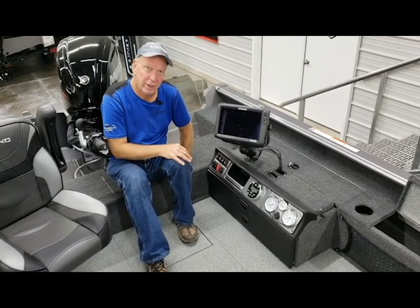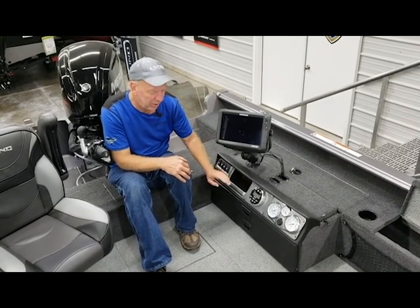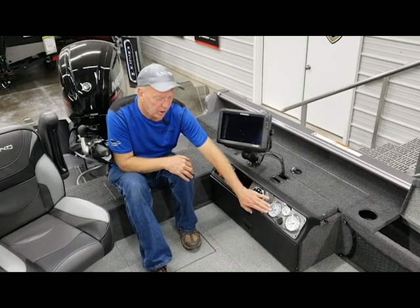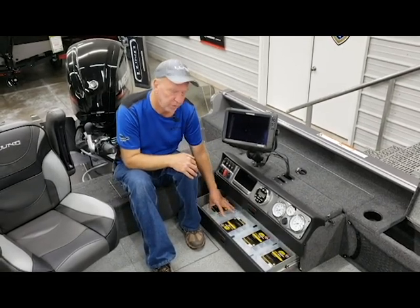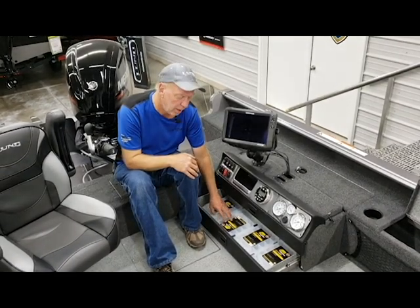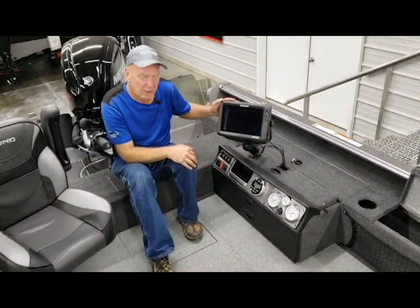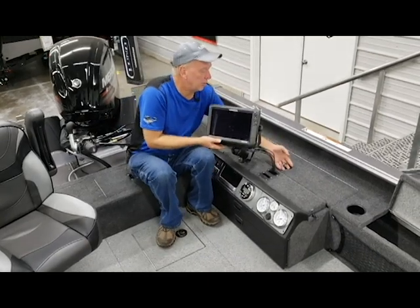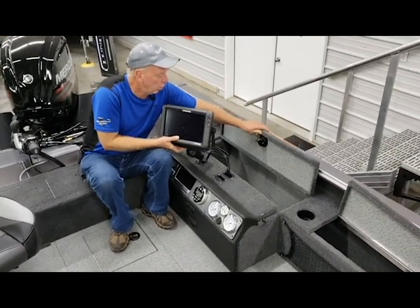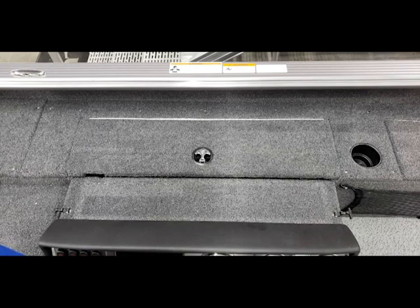Now we've moved back to the command center. This is where you have your switch panel for controlling everything, a cubby hole for putting your phone or any other accessories, radio, and gauge cluster. You also have drawers here for putting extra tackle at your fingertips, and this boat comes with Plano stowaway tackle boxes for putting lures in. This boat has been accessorized with a Lowrance HDS-12 touch. It also has a stowaway compartment down here where you can lift and lay everything right down in here to lock it all up. It's also lockable — great for hiding your electronics.